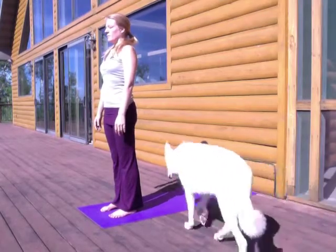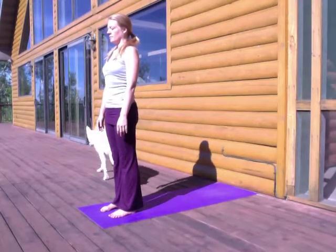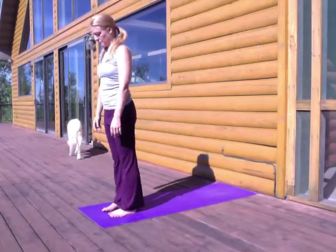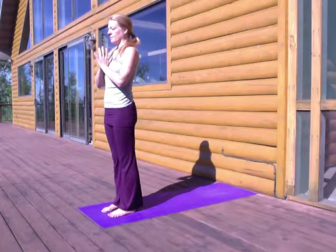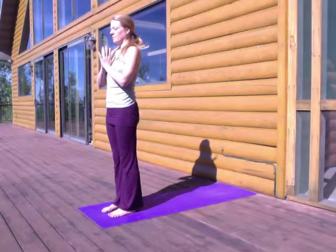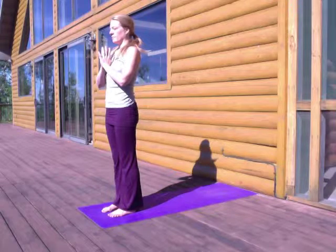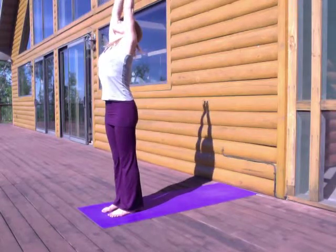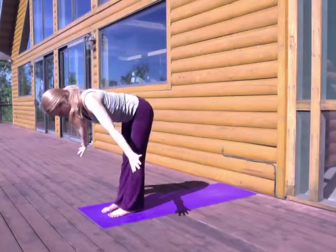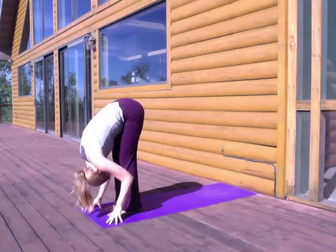Just feel yourself standing upright. You just allowed a lot of blood flow into the brain, so acclimate, re-acclimate to standing tall. Then bring your hands to heart center. Find your breath. And with your next inhalation, reach your arms up and overhead. Breathing out, dive over your thighs — forward fold.